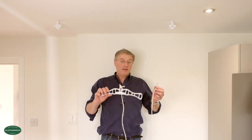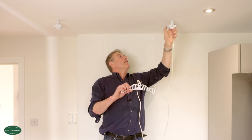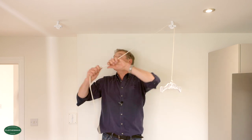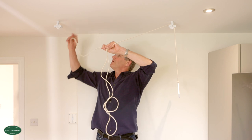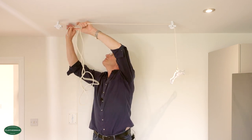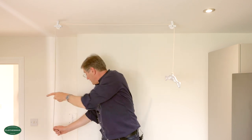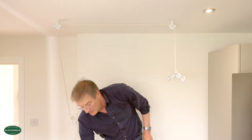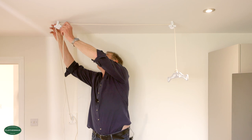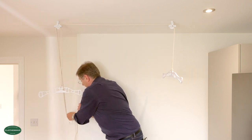Now I'm going to carefully thread the rope through the single pulley and down to the cleat block. I take the rope up over the wheel, then over to the double pulley, and similarly pass the rope over the top of that wheel and down. Then just roughly tie it off on the cleat. I do the same with the double pulley rope — take it up over the wheel and down — and again roughly tie it off on the cleat.